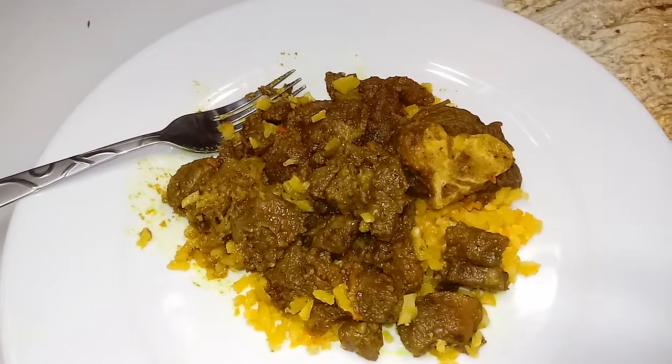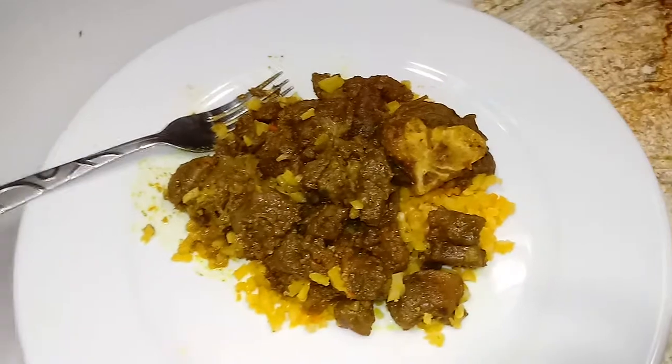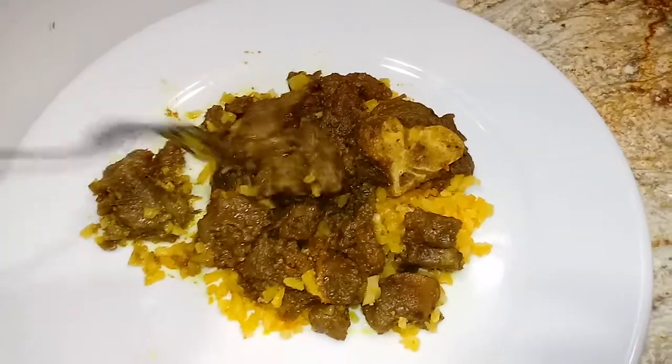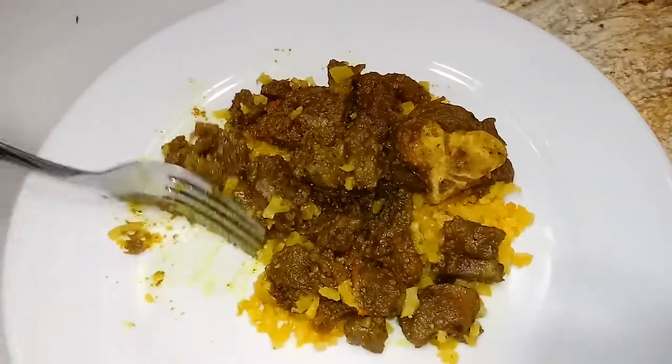I left all of the instructions for the seasoning below in the first video, so I hope you guys give it a try and let me know what you think. Enjoy, later!